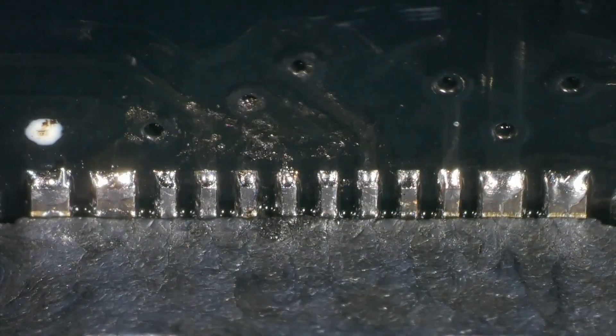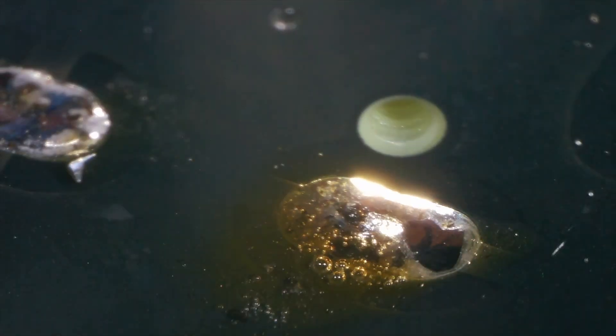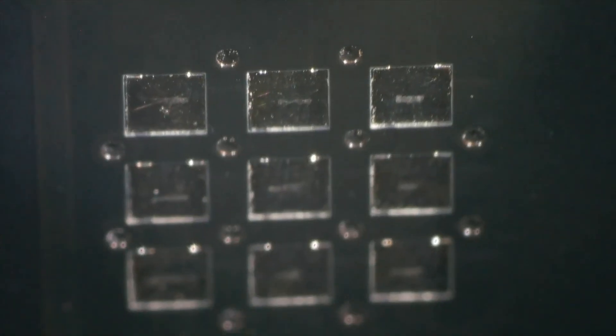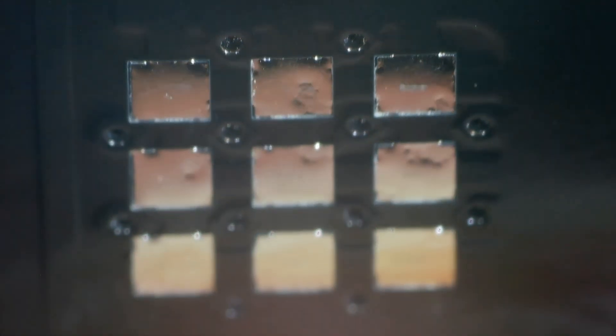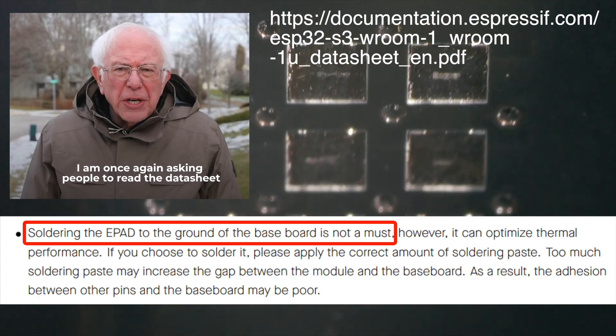What I might do before we move on to anything else is flip the board over and make sure our socket is really nice and secure. There we go - nicely secured. Let's move on to the next part of the board, which will be the soldering of the ESP32 module. Now there's a common misconception that you need to solder these thermal relief pads - it's not really necessary unless you want really good thermal performance. Check out the datasheet for confirmation of that. We'll just solder on the actual pads around the edges.